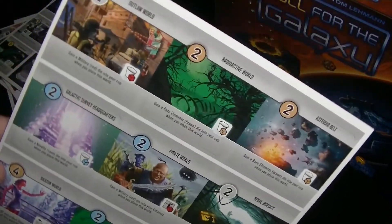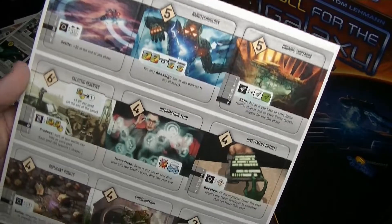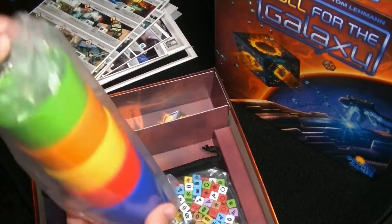Now we're getting into a little more colorful pictures. It's interesting — based on the cover, I don't think the actual artwork in the game is my favorite, but I really liked the cover. So it's a little interesting.